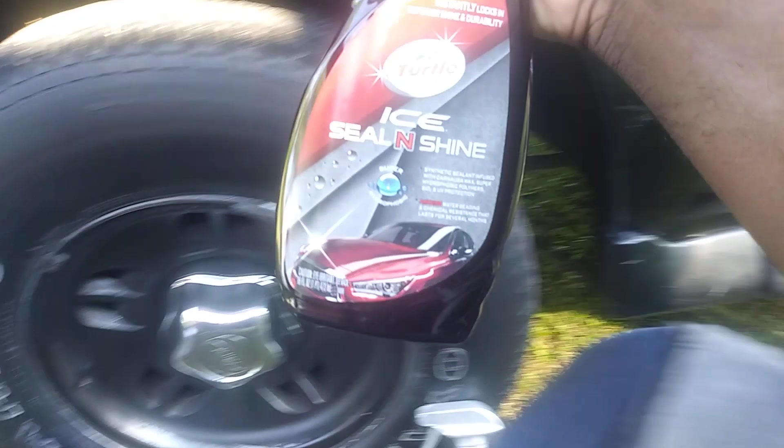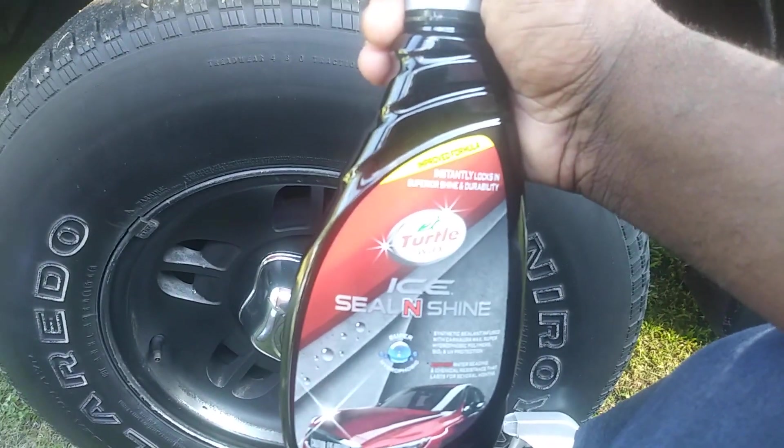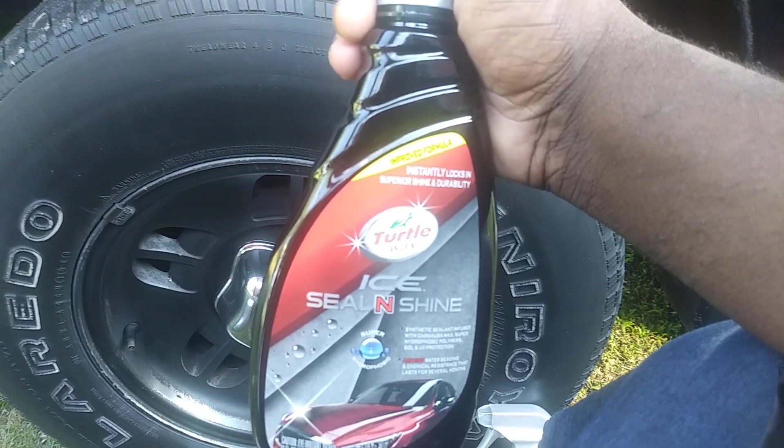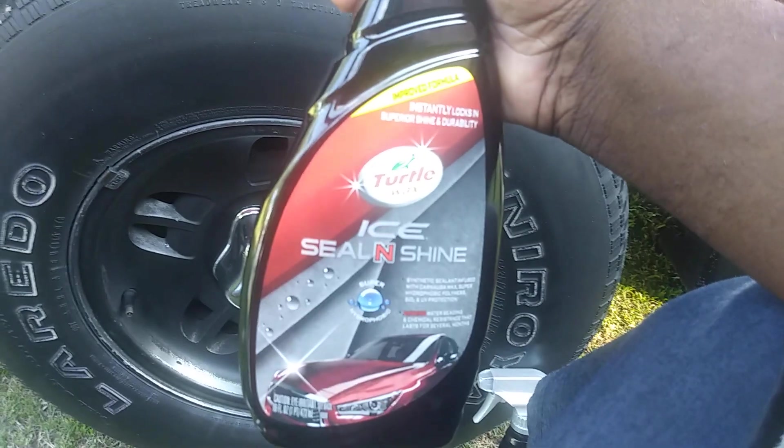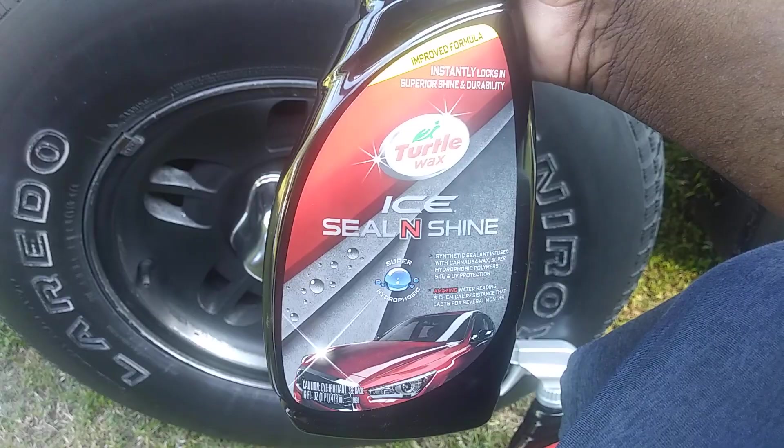Let's hit it again. They sell this stuff so affordably — a lot of companies want twenty-five or thirty dollars for a ceramic detail wax, but Turtle Wax only wants about nine or ten bucks. I know some people selling SiO2 ceramics for fifty dollars — who in the world is gonna pay fifty dollars when this stuff is very slick for that price?